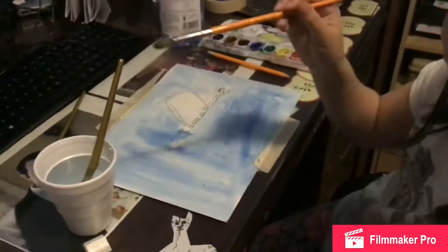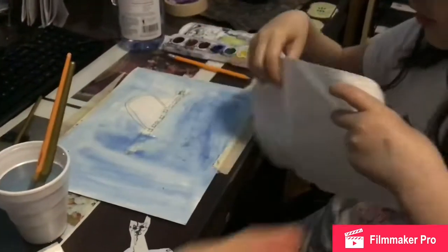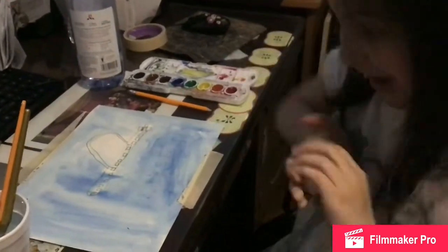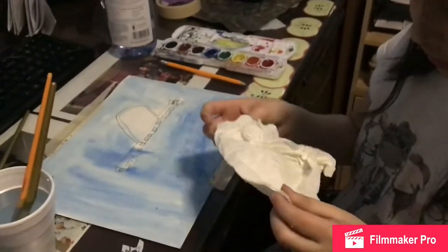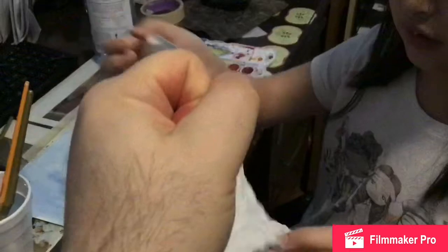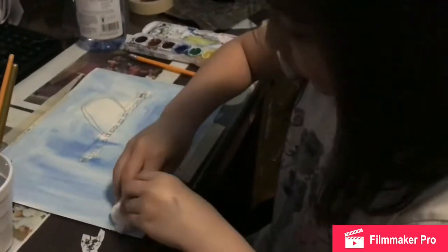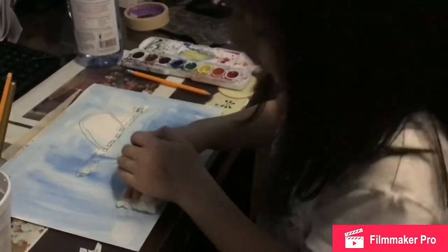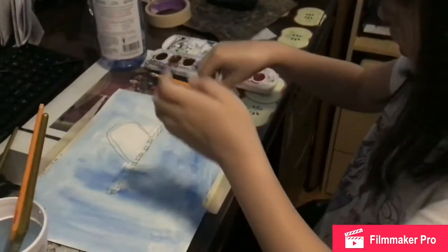Now you take a paper towel and crumple it up — crumple it up a lot, make it all crumply. And then you dab it on the paper and it'll take off some paint, and it looks like a cloud. Hold it tight, hold it as a ball, and now dab it onto the paper. Push it and pick up, but not too hard — just here and there, in different places. And it makes a pattern that's supposed to be like a cloud.